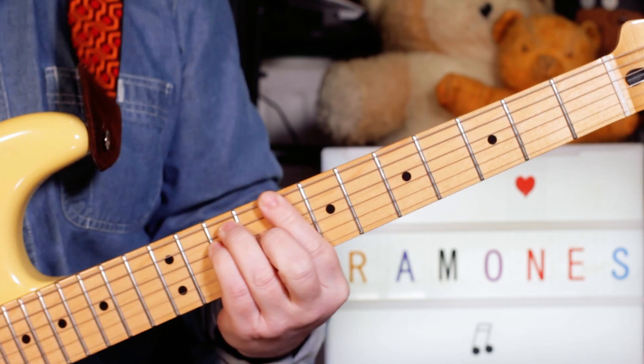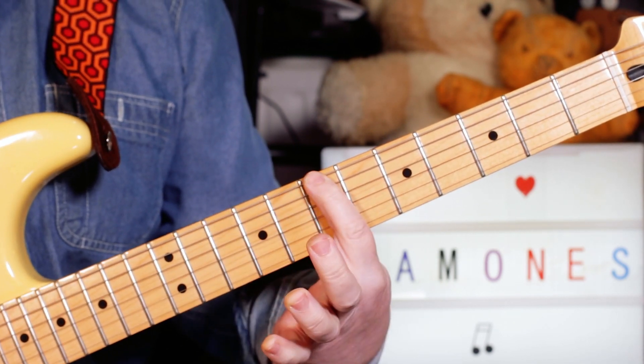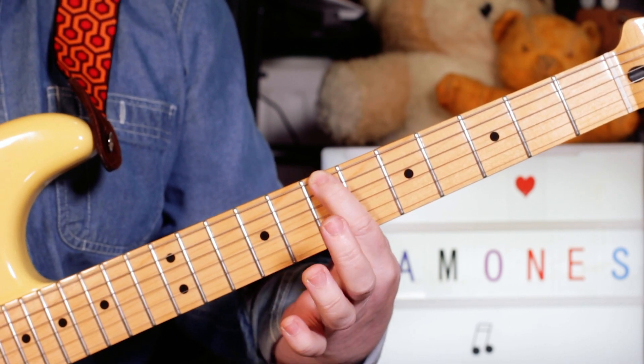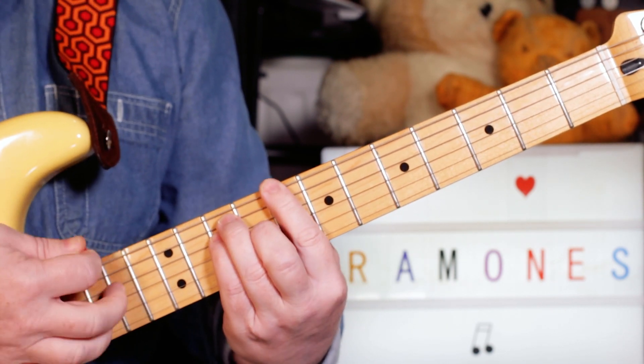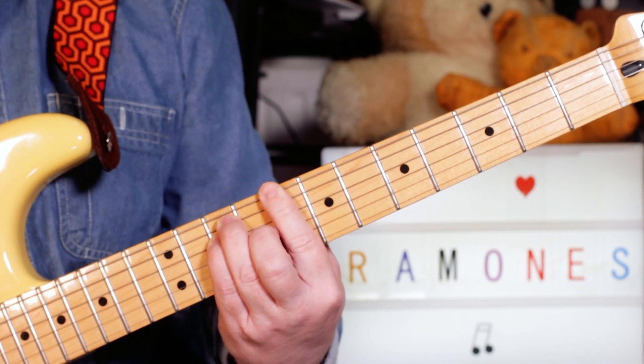So we're starting on a C. We'll do this classic punk trick of doing a little slide from a semitone below on the bottom note. I'm playing 7 and as soon as I hit it, slide into 8, and the rest of it is just a standard C bar chord.